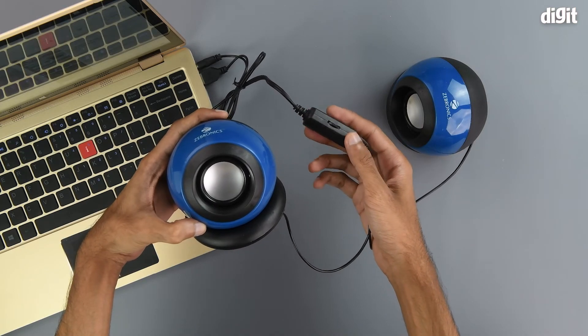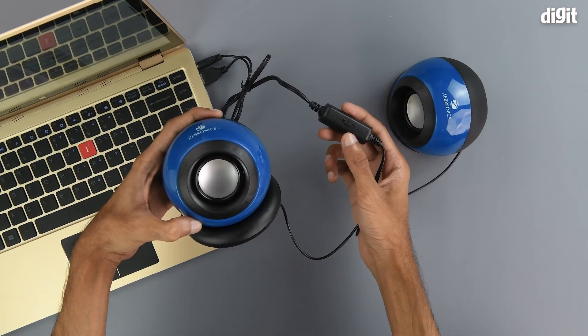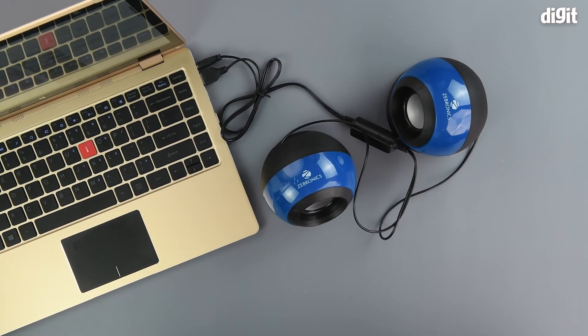That's how you can control the volume of the music using the volume control wheel on the inline control unit. So this was the unboxing of the Zebronics Zeb Supernova 2.0 speakers. Thank you for watching and we'll see you in the next one.